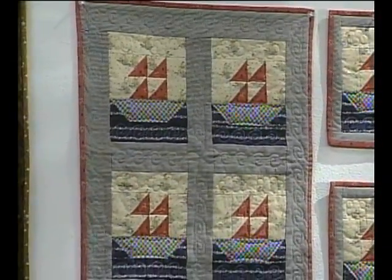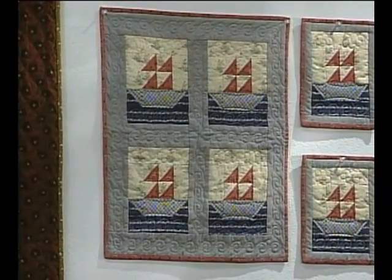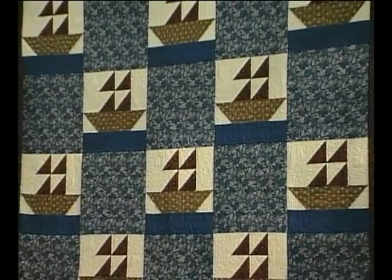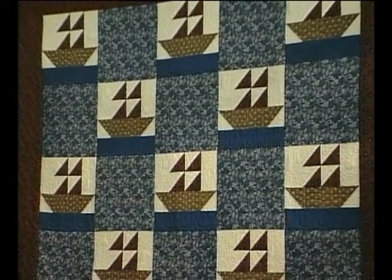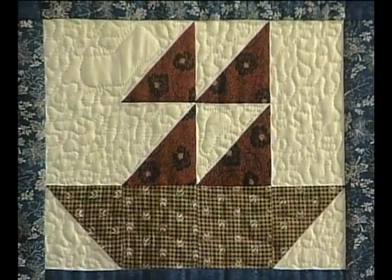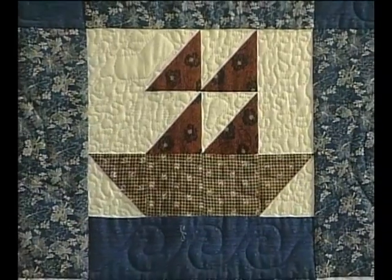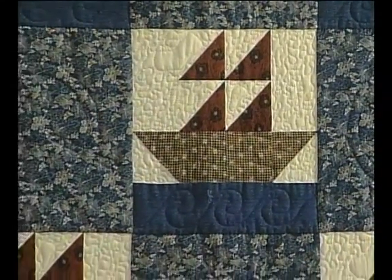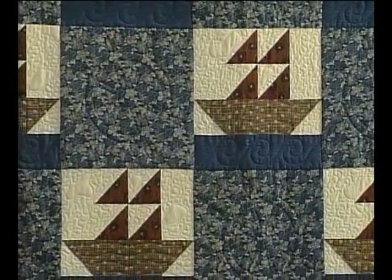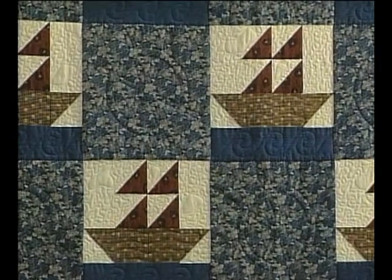The next example I want to share is a collection of fabrics designed by Lynette Jensen. These fabrics worked out very nicely in this quilt. The boats are separated by a large alternate block, which gave me a nice area to quilt in a steering wheel. When you look closely at the sails, you'll see that there are clouds quilted in a freeform style.